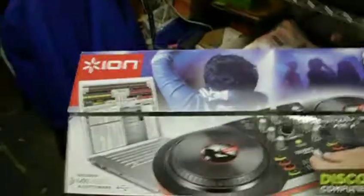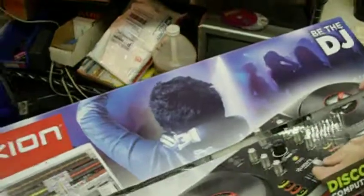Up for auction is ION Be The DJ. It includes the Mixvibes DJ software. It's the Discover DJ computer DJ system. It was used I think once or twice. It's actually really cool — we tested it out.